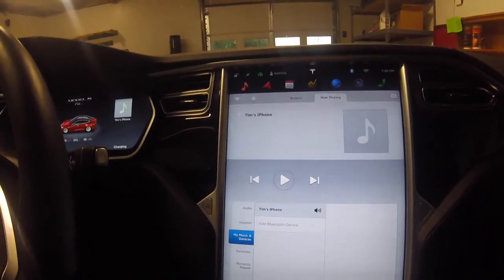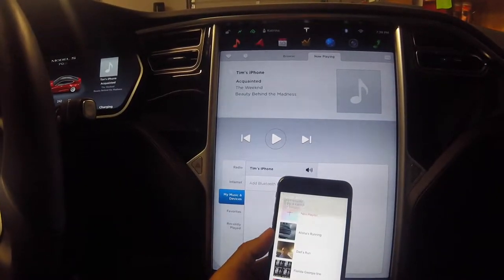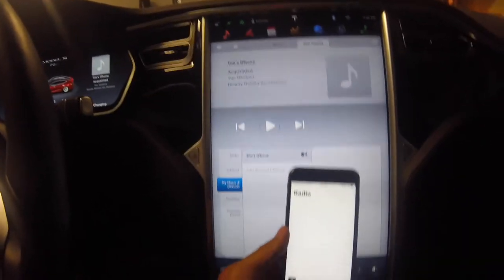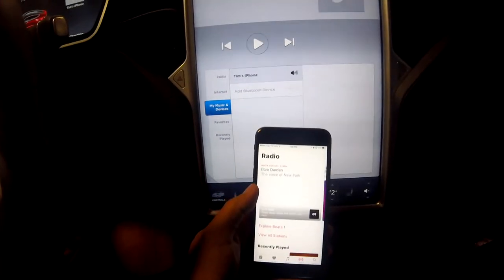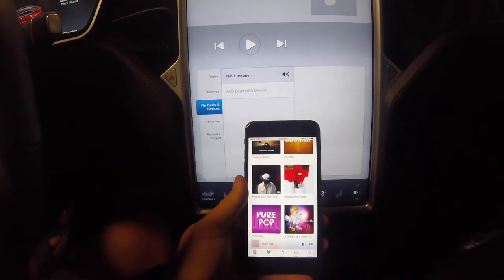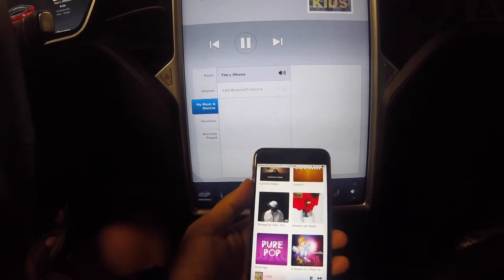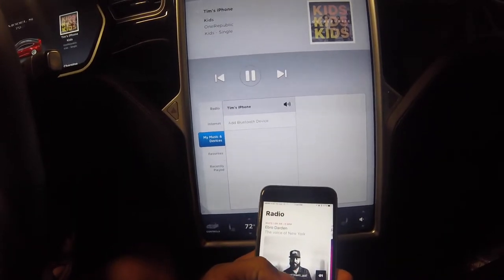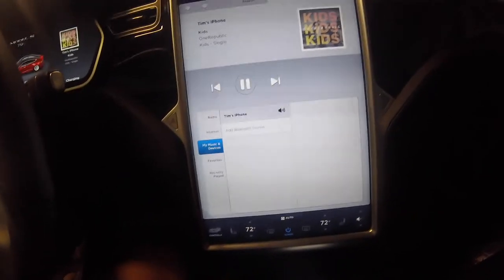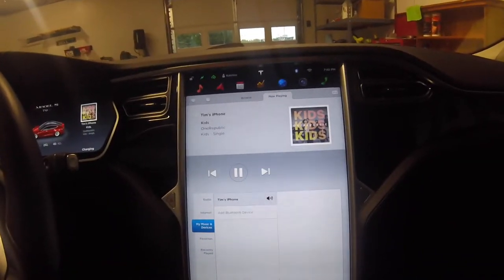You have to take one extra step - you actually have to click on your phone inside the music control center here. Even though the phone is connected for calls, it won't stream music until you select it. Once I select Tim's Phone, I go into Apple Music, swipe away, go to Radio, select Pure Pop - and there it goes. You can see it's now playing from my phone.